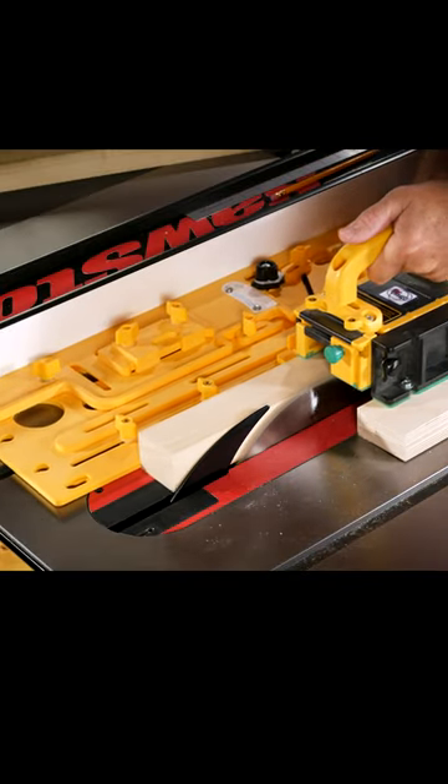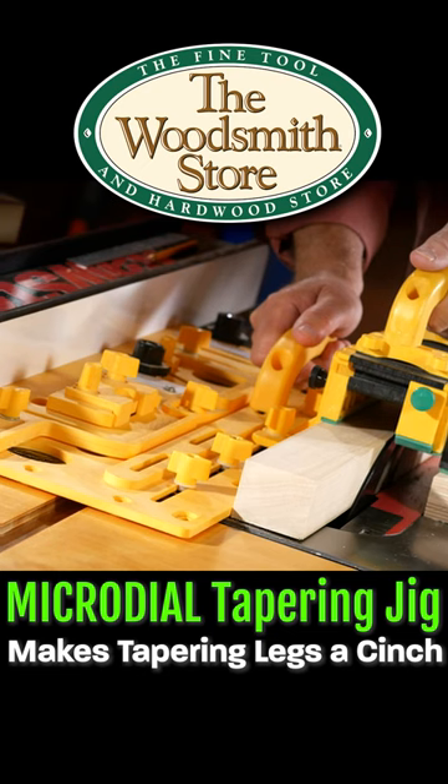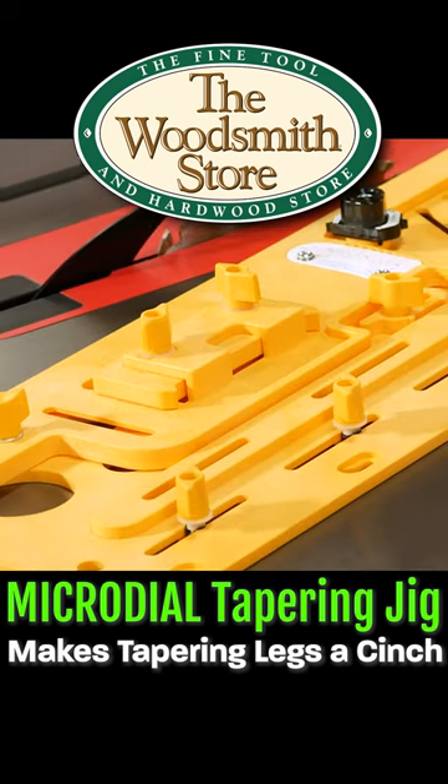If you're cutting tapers, add this to your wish list. One thing you'll notice is it's partially assembled out of the box.